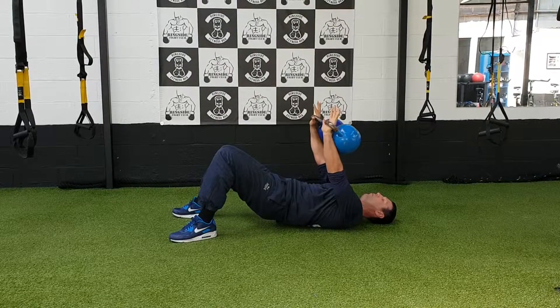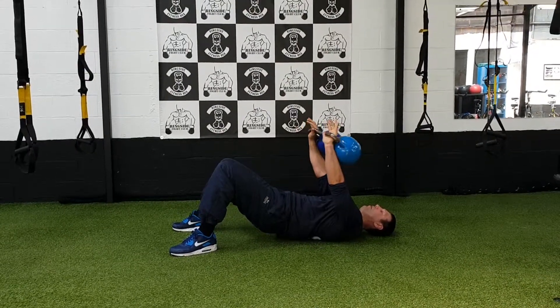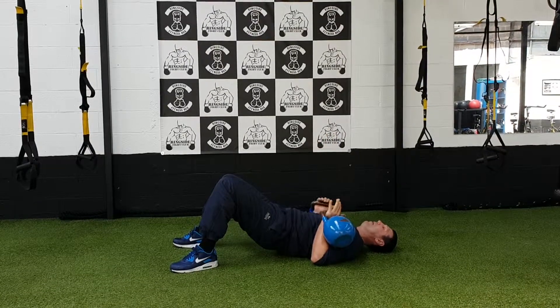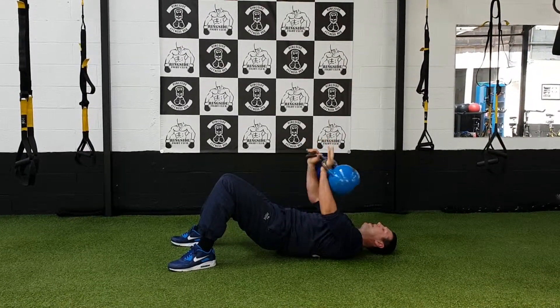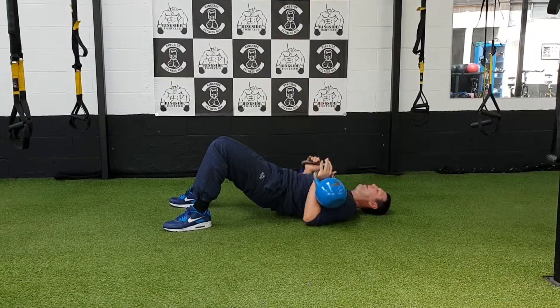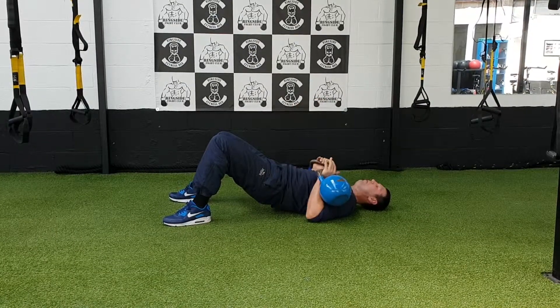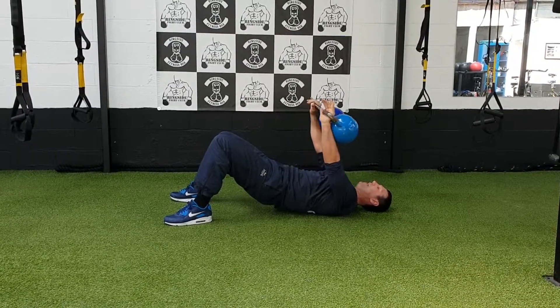Press, rotate, back down. Elbows back to the floor. Press, rotate, back down. Press, rotate, back down. All the time maintaining that glute bridge. So we're working the glutes and the core while getting that pressing through the kettlebells.